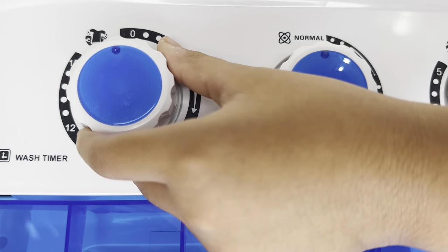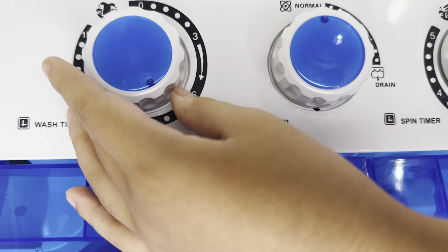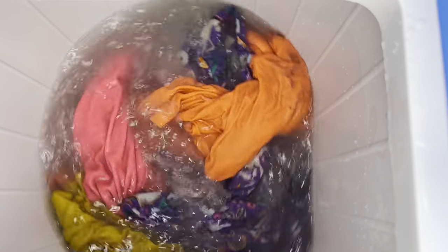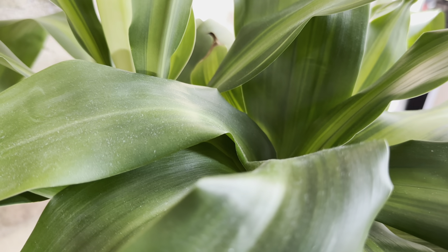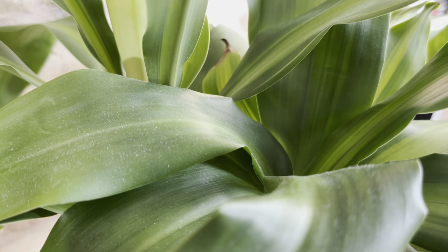We closed it up and turned the timer to nine minutes since it's a small load. Immediately it starts spinning. We lifted up the lid to see if it would turn off, but it continues spinning — so if you need to add another shirt or two, you can definitely do so. So far I'm definitely loving this machine for small loads.